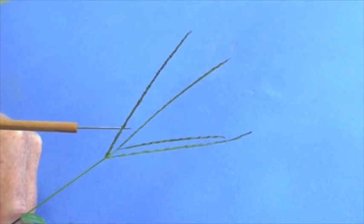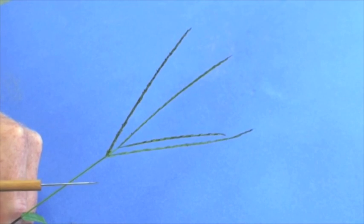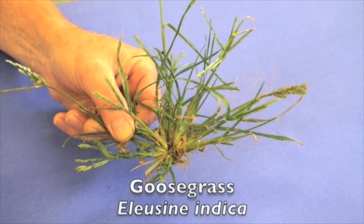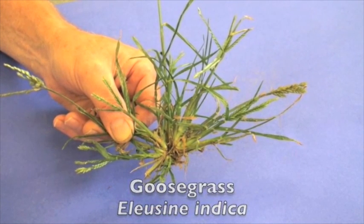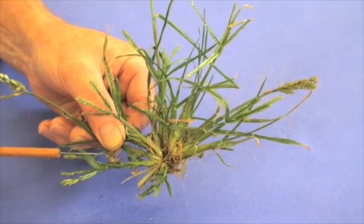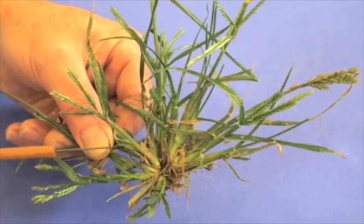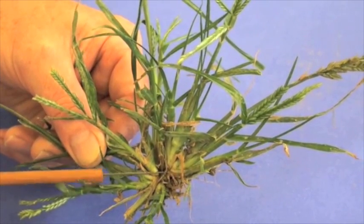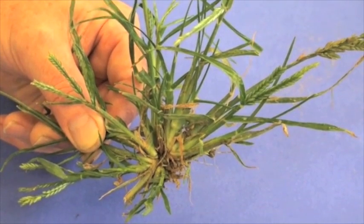Crabgrass is a summer annual, so it is dependent upon producing a lot of seed that will germinate the following year. Goosegrass is also a summer annual — it's similar to crabgrass in that it actively grows during the summer period. The growth habit differs in that goosegrass is more of a bunch type, and it sits flat or prostrate to the ground. You'll normally see a lot of the lighter colored leaf sheath, which is characteristic of goosegrass.